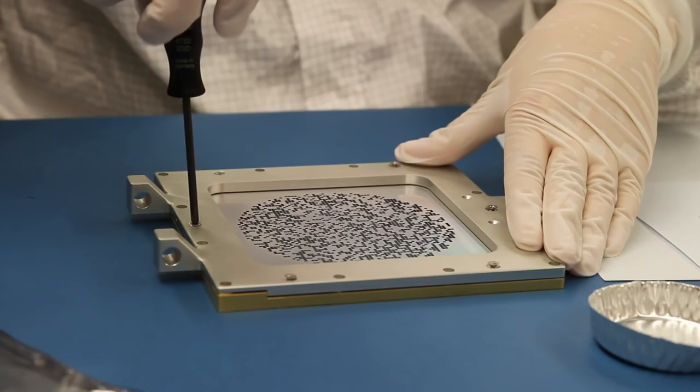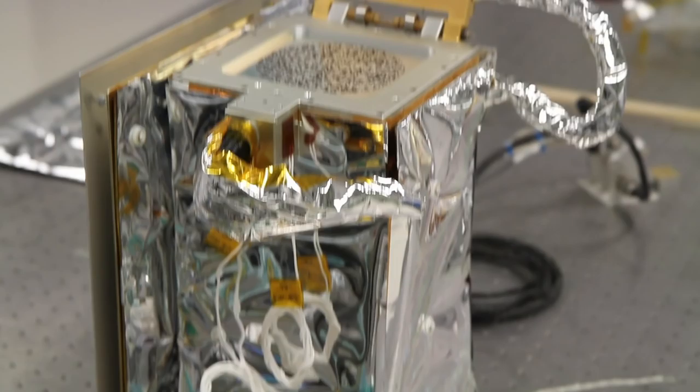The biggest thing I've learned while working on REXIS is really that instruments like this and spacecraft like OSIRIS-REx are very, very complex. There's a lot of dependencies, a lot of requirements, a lot of relationships, a lot of design decisions that all impact one another. REXIS provides a hands-on experience for students to build flight hardware for a NASA mission, and that's incredibly rare — that as a student you can build something that's going to fly in interplanetary space.